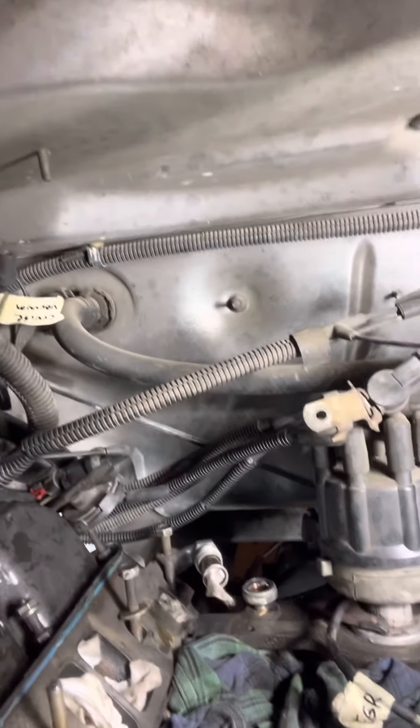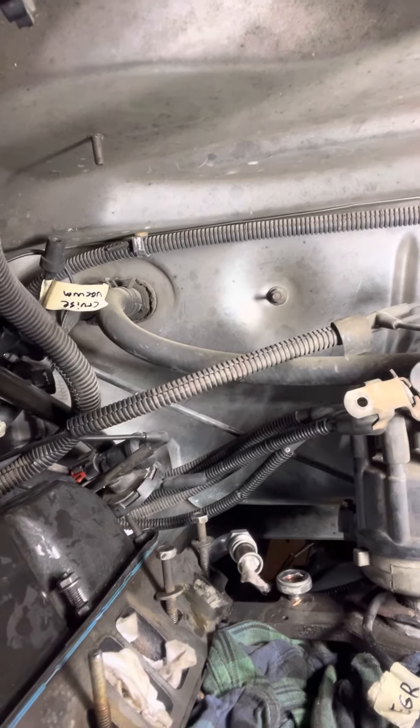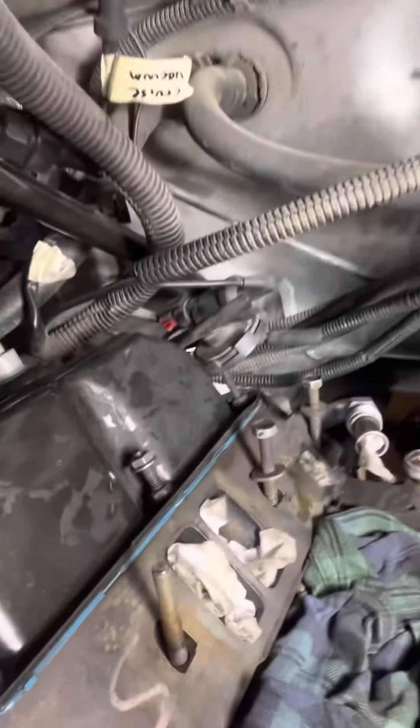That video claimed it had half-inch bolts on it, but this one looks like it has Allen wrench bolts. I don't know how the heck I'm getting this thing out, but I'm going to go ahead and show you the location where this thing's at.